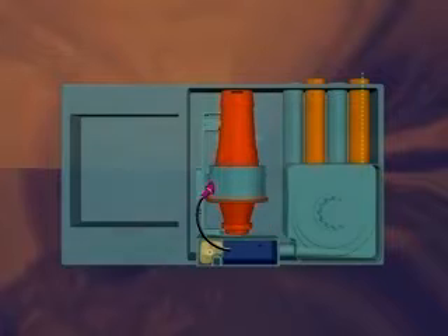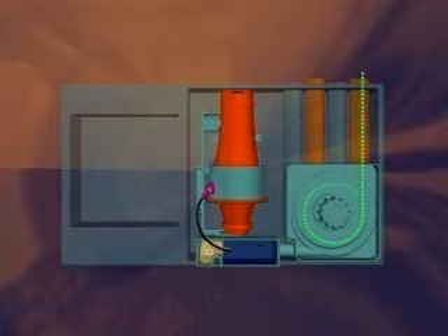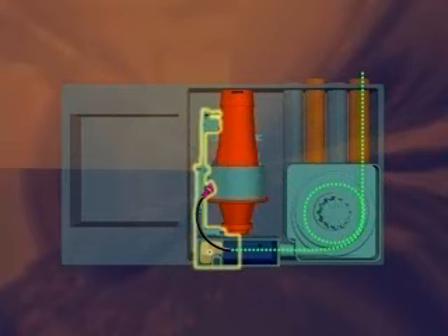Prior to entering the chamber, the air sample passes by a flow sensor, through the aspirator and a dual stage filter. During the first stage of filtration, dust and dirt are removed from the air. A portion of the sampled air then goes through a second ultra-fine filtration stage, introducing clean air that forms a protective barrier, keeping the optical components within the chamber free from contamination.